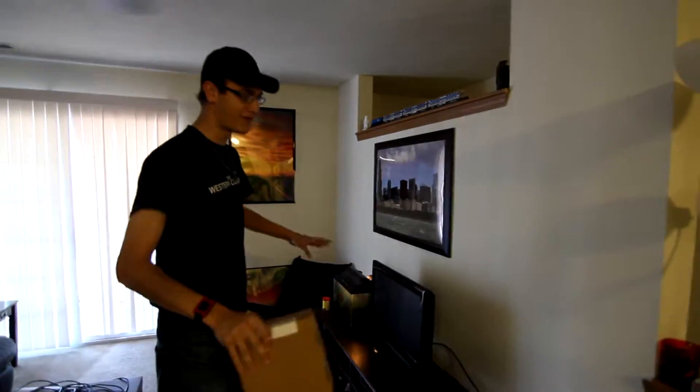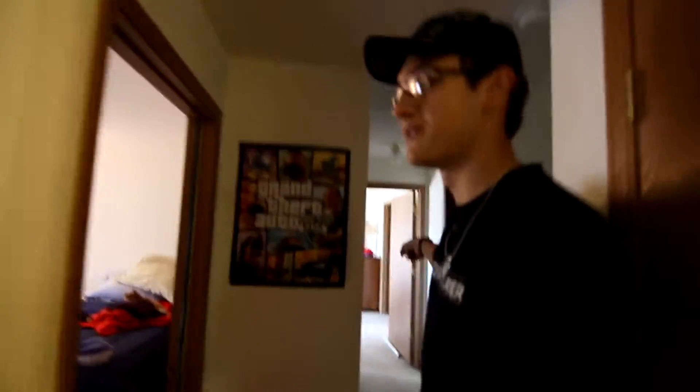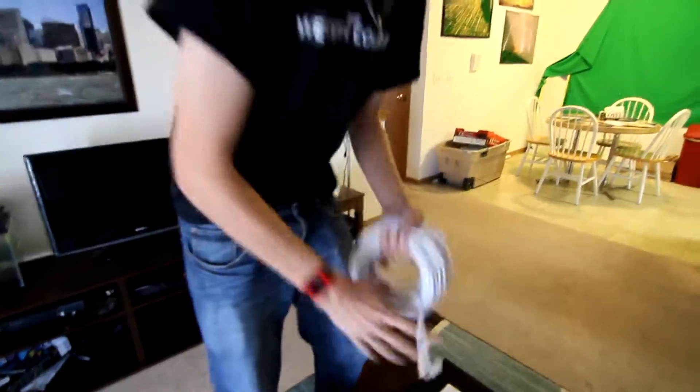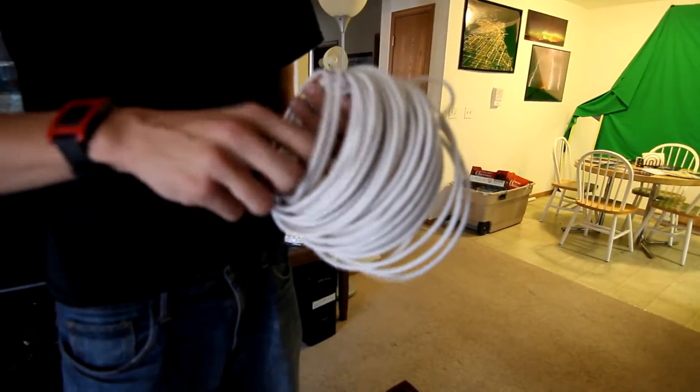We're going to have two computers in here in the near future for an office setup. It's going to run back up and then over for these two rooms. Also, for ethernet cables, if you're ever looking for ethernet cables, use either Monoprice or Amazon. You can get them really cheap. If you use anywhere else, you're paying too much.